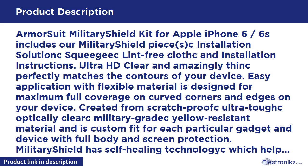Easy application — flexible material is designed for maximum full coverage on curved corners and edges on your device. Created from scratch-proof, ultra-tough, optically clear, military-grade, yellowing-resistant material, custom fit for each particular gadget and device with full body and screen protection.